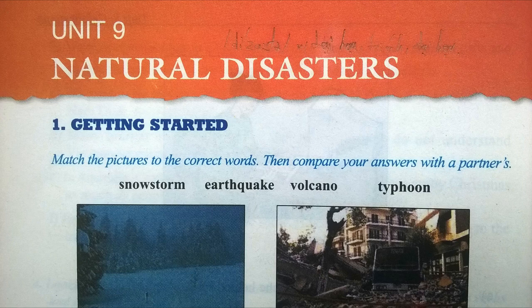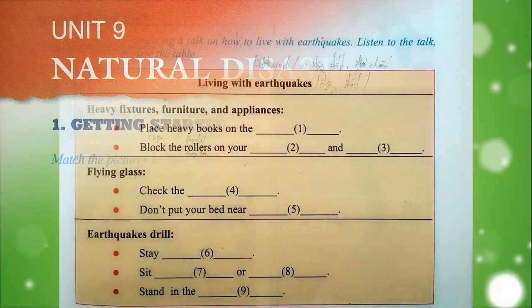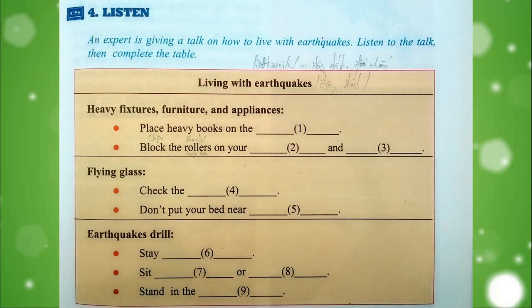Unit 9, Natural Disasters. 4. Listen, page 77. Copy the table into your exercise book, then complete it.